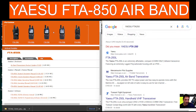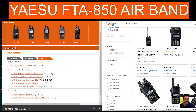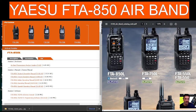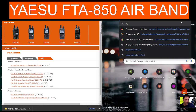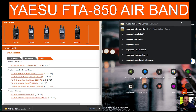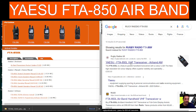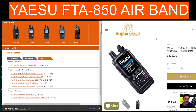FTA-250 — let's quickly put that in as a search. Looking at the Yaesu FT2D in shopping results, straight away you can find them for under £200. I did use Rugby Radios for the FTA-850 that I've got in the post and it was the lowest price. I know I'm doing this live, but you can hear me — I'm listening to some air band in the background now. This was the lowest price I could find, so I'll put that link in the description as well.